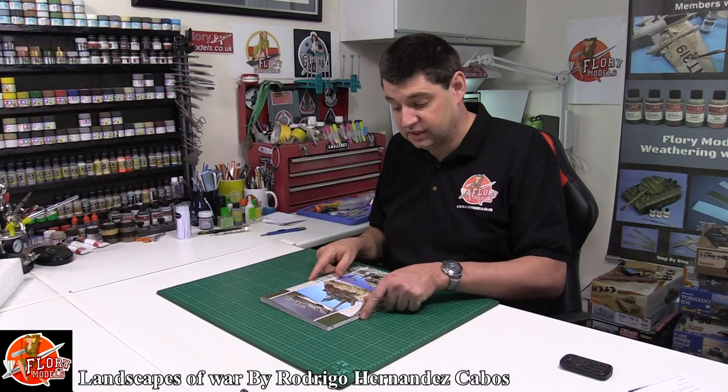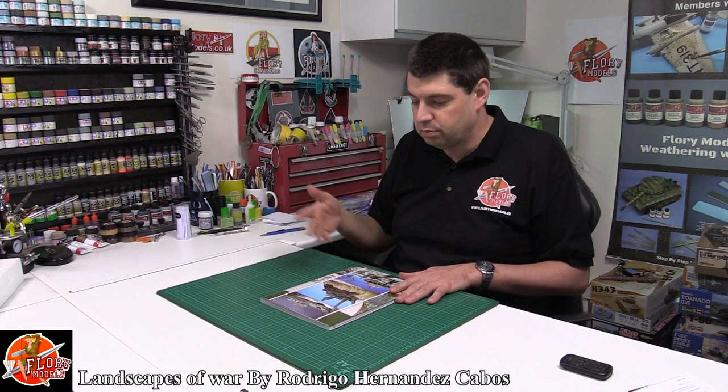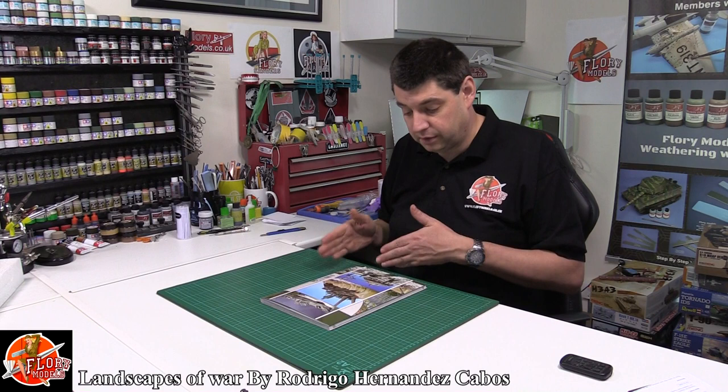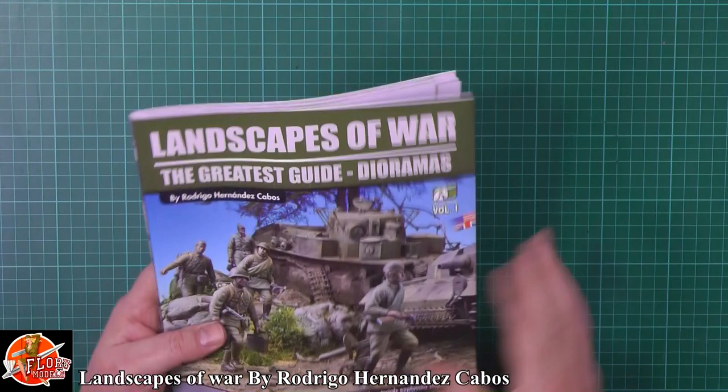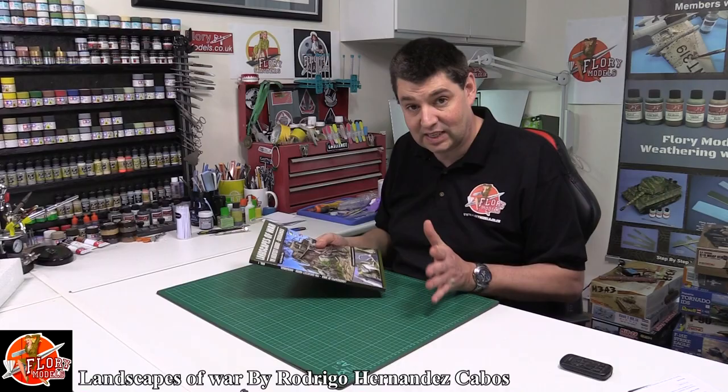Beautiful book. I definitely think it's well worth the money. You get books where some of them are a little bit samey - almost like a re-pop of somebody else's book with better photos or something. This one's a little bit different, because a lot of the techniques in here I haven't actually seen before, so it's a refreshing way of seeing it. So there we go - 'Landscapes of War: The Greatest Guide to Your Dioramas' - an absolutely fantastic book, and well worth the money.